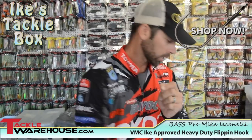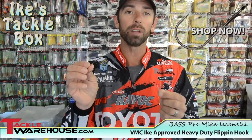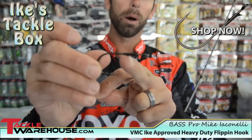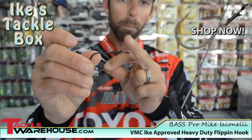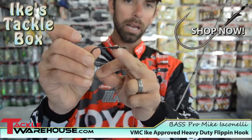A lot of great features on this hook, but the number one thing is the ability to tie a snell knot on this hook. If you start to take a look at this hook, you're going to notice we have Opposing Keeper Barbs on this hook, and that's to hold your bait in place. Take a closer look and you're going to see a gap between the eye of the hook and that keeper barb.